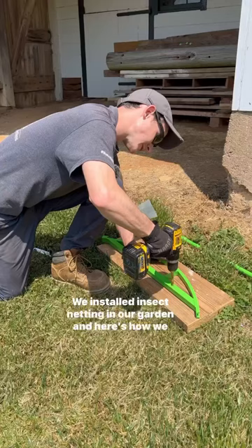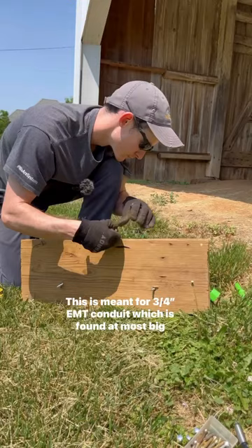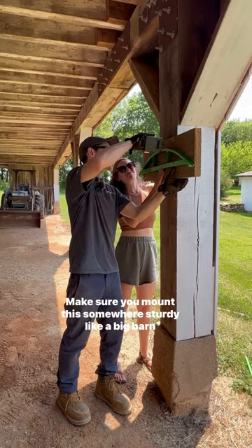First, we had to mount our Bootstrap Farmer hoop bender. This is meant for 3/4 inch EMT conduit, which is found at most big box stores. Make sure you mount this somewhere sturdy, like a big barn beam.